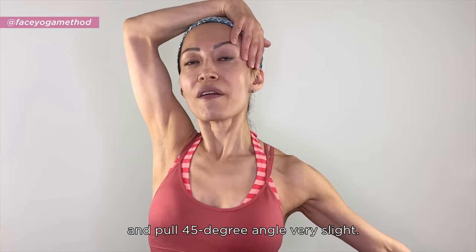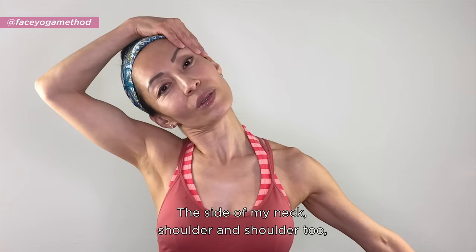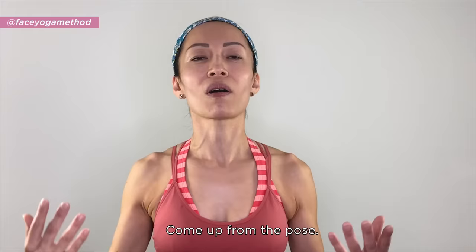Put your hand on the side of your face and pull very slightly at a 45-degree angle. Breathe in and out, tilt your head, and feel the good stretch along the side of your neck, shoulder, and all the way to your fingertips. Keep the 45-degree angle, breathe in and out, then stick your tongue out toward the floor. Come out from the pose and feel the difference between left and right.